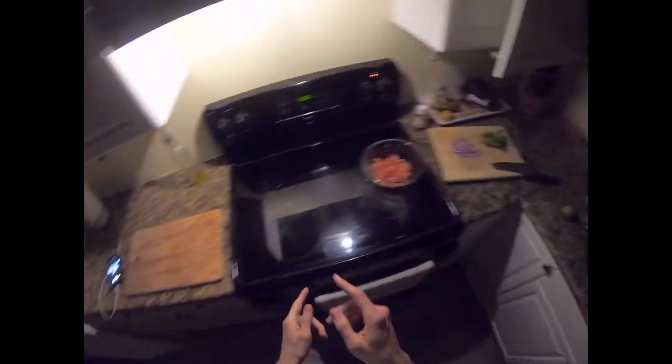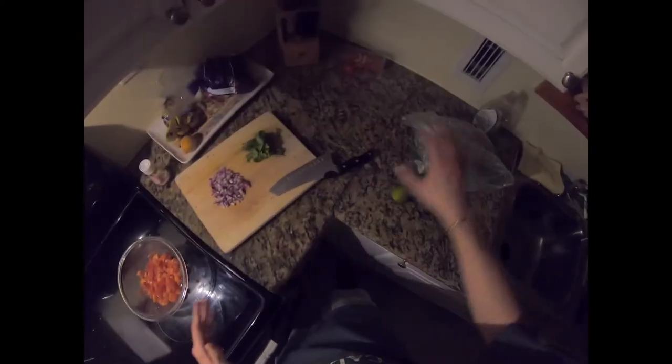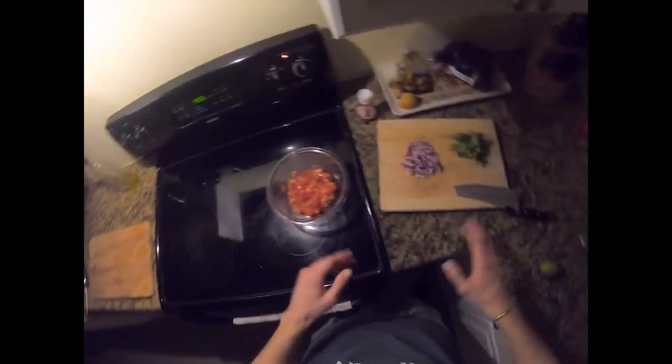All right guys, welcome to the kitchen. So we're making a pico de gallo — it's super easy. In fact I did most of the work already, we're just gonna put things together.